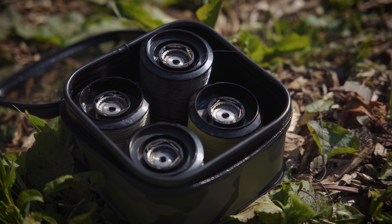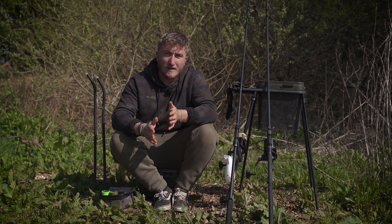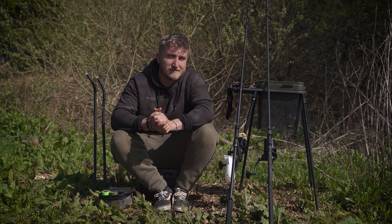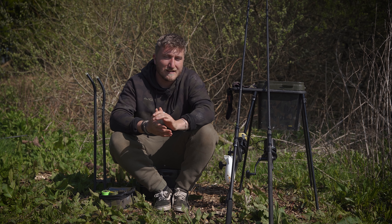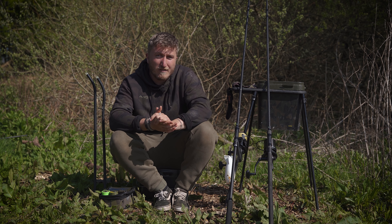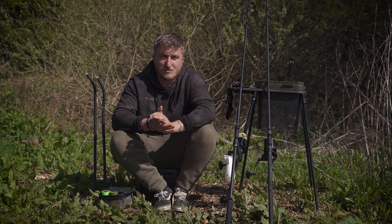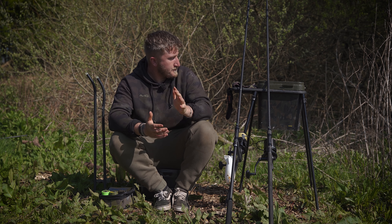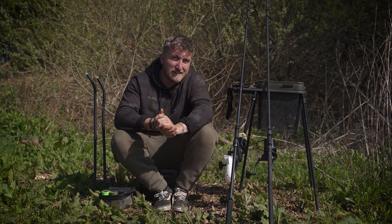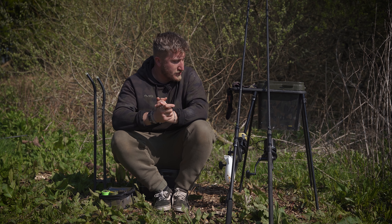I've got the ACR 12000s spooled up with 12 pound Outline Camo reel line. It's nice and thin at 0.31 but I'm not scrimping on strength — 12 pounds is still more than strong enough. I'm fishing up to the tree work so I need peace of mind to safely extract the fish. On there I've got a 50 pound shock leader, which helps with casting — that braid doesn't stretch so you get maximum compression out of the rod. I've got four ounce Extremity distance leads; they cut through the crosswind, fly the furthest, and that's my choice.